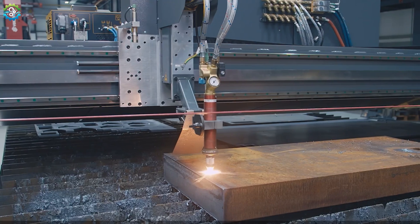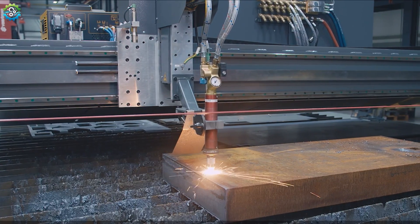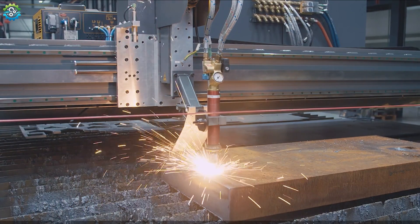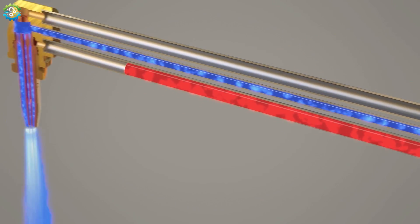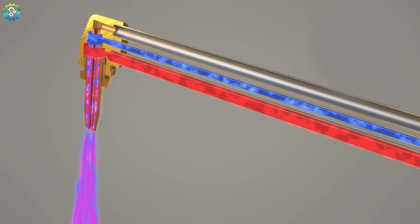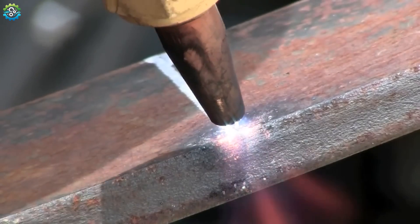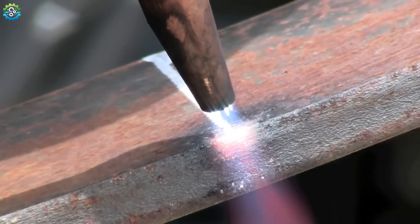Oxyfuel Cutting, also known as flame cutting, is a process used to cut through materials, primarily steel. It involves the use of a torch that combines oxygen and a fuel gas to create a high-temperature flame capable of melting metal. The metal is preheated using the flame from the torch, reaching its ignition temperature. Once preheated, a high-pressure stream of pure oxygen is directed at the heated area.